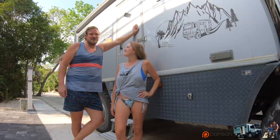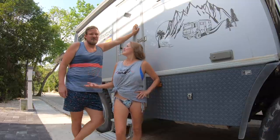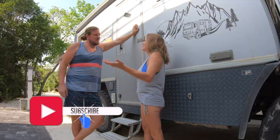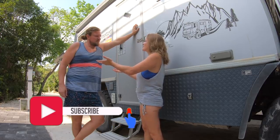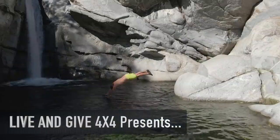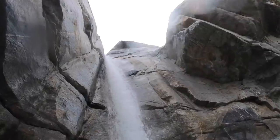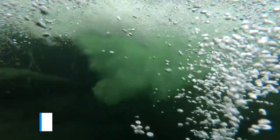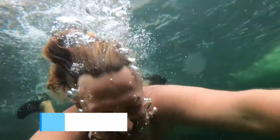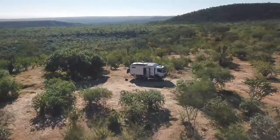Welcome to Live and Give 4x4. We are Fabian and Isabella, and together we have traveled the world for over three years in our wonderful 4x4 truck with our two doggies Pasco and Uli.